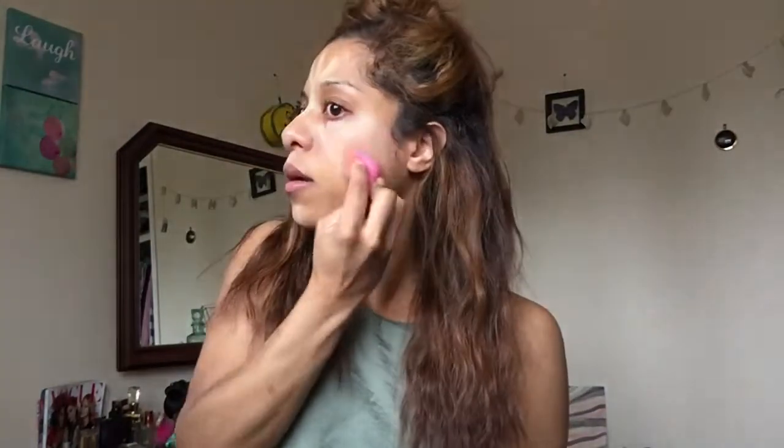Now onto the Bare Minerals Primetime foundation primer — this is so amazing. Then onto the concealer by Maybelline. I'm just going to draw a triangle and put that all over my face, then I'll use my beauty blender, dabbing it around my under-eye area where the concealer is placed.